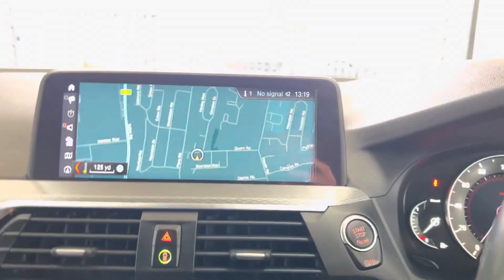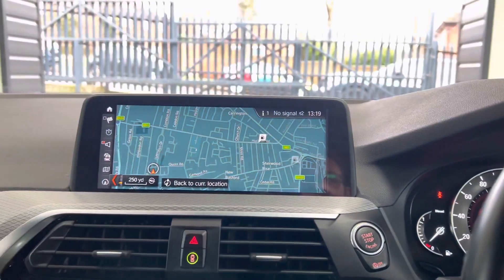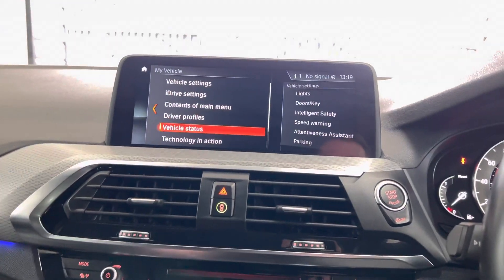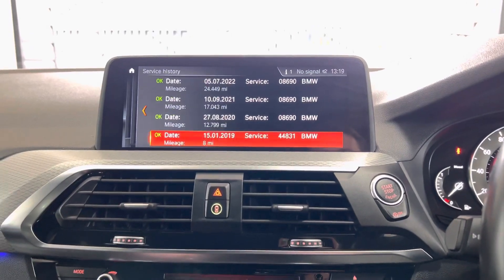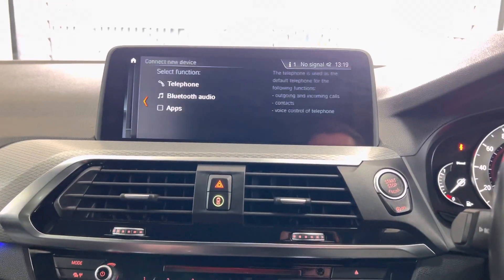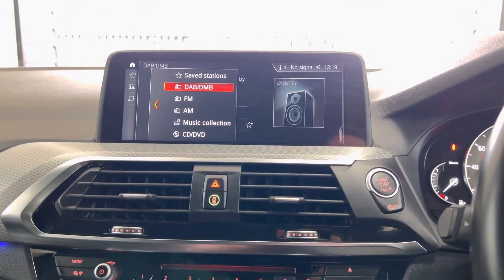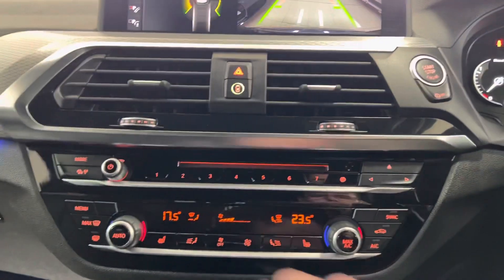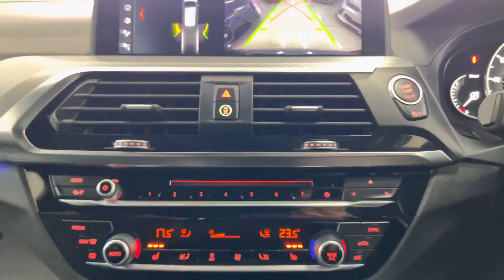You've got the lovely widescreen nav and media setup which is touchscreen, as you can see. Backing out from there, we'll check the service status - the next service isn't due for another 14,000 miles and as you can see it's got four BMW service history stamps. You've got Bluetooth telephone and audio, DAB, music collection, front CD and USB. There is that rear-facing camera and you've got dual auto climate control with those heated front seats.